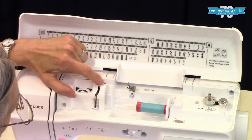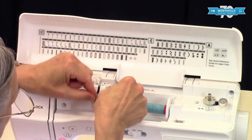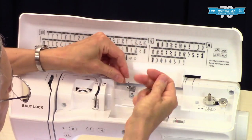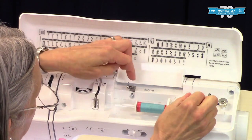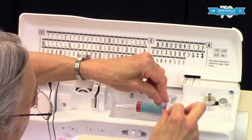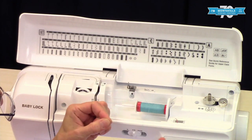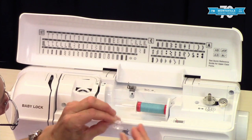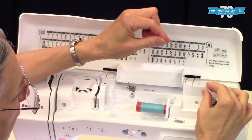For bobbin winding we're using the dotted line. We're going to go under here, over here, and then right over here — everything's numbered, it's really helpful. You want to go under this little spring-loaded guide there. There are different ways to set up your bobbin but I prefer this way because I think it's a little more secure when you're running out of bobbin thread.